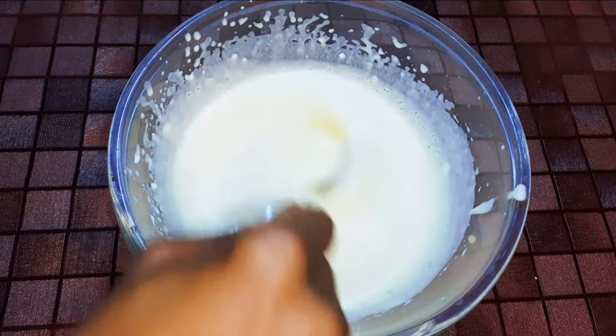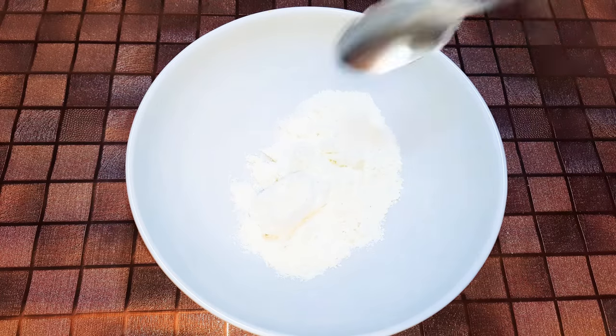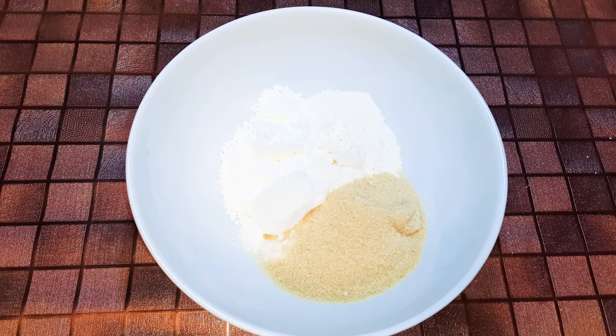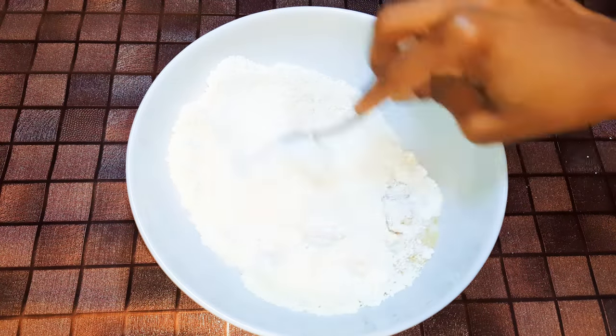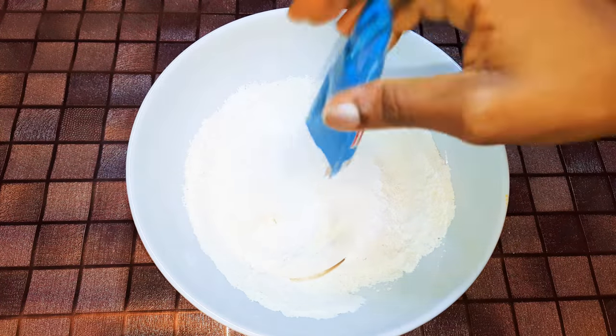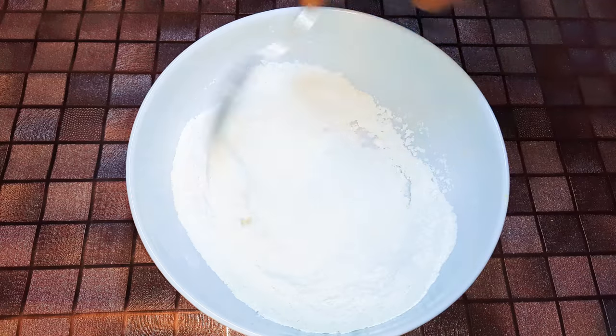Now get a bowl and come in with 200 grams of cake flour, 150 grams of sugar, and 15 grams of baking powder. With the help of a spoon, mix everything up.